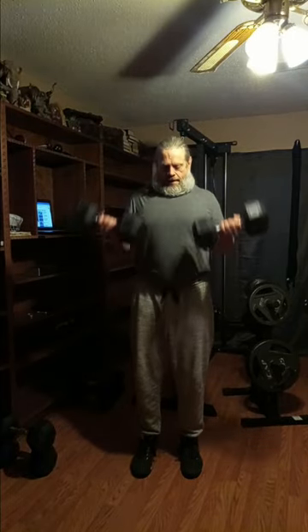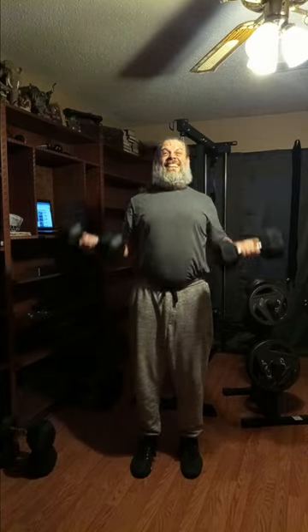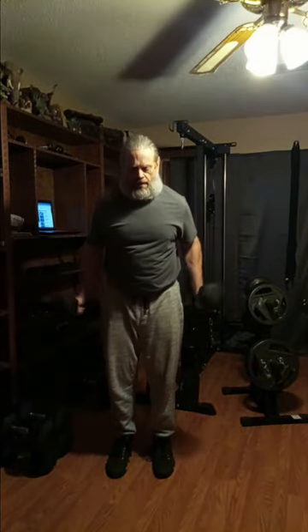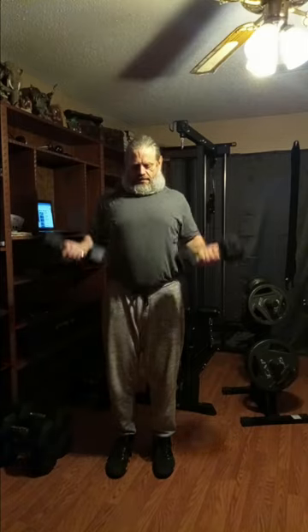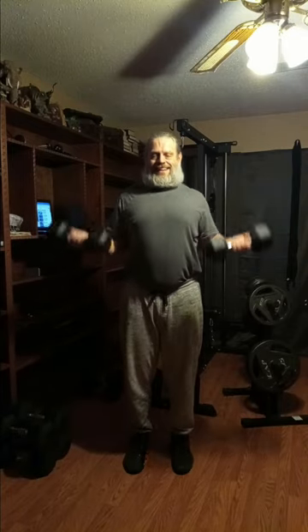Now the 30s — ten reps. Then the 25s — ten reps. And finishing with the 20s — ten reps.